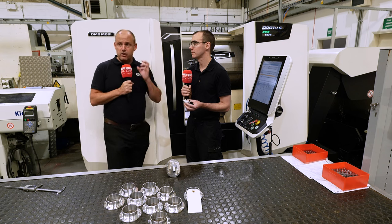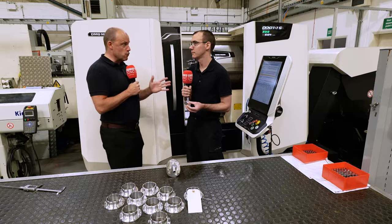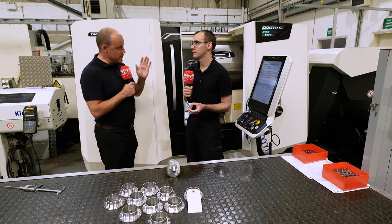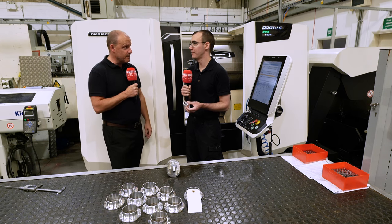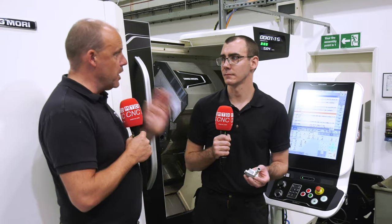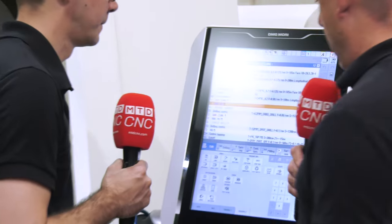It's not just about the machining of the component which is interesting here. We're going to quickly explore how the control works and how this helps Alan, because it's one of the things you mentioned to me when I came in. This control is so intuitive you can program a part like this in how long? Probably around 15 minutes. Right, and previously you would have had to have done this all offline? Yes.